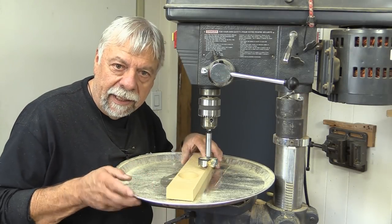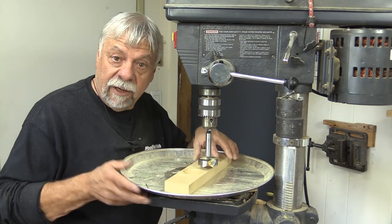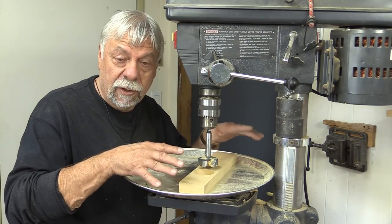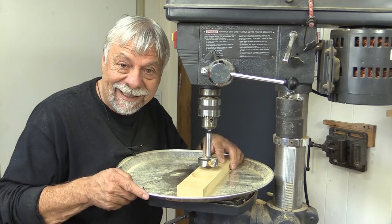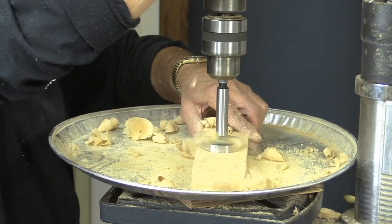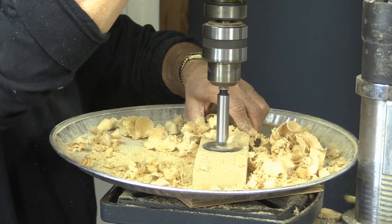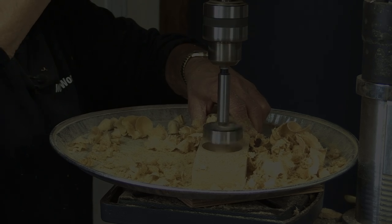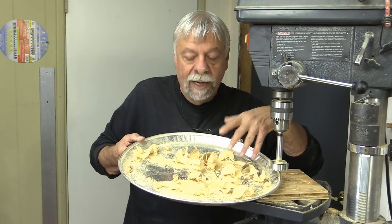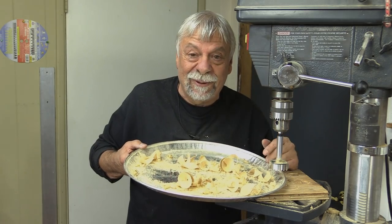I have this pie plate that I sometimes keep underneath the drill press. When I don't have to clamp something and I need to drill, I can use it to pick up as much of the material as possible — watch how handy this is. Now this doesn't work for everything; sometimes you need to clamp and this would get in the way, but sometimes it will save you from picking up a lot of material off the floor.